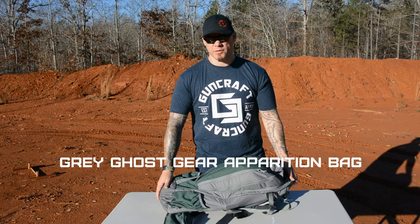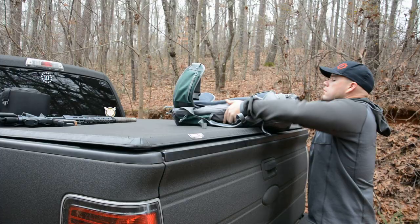Hey everybody, Aaron Cowan, Sage Dynamics. In this week's video, we're taking a look at the Gray Ghost Gear Apparition Bag.